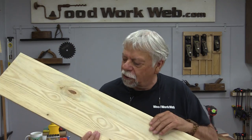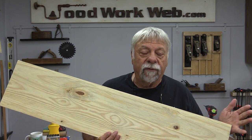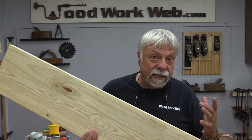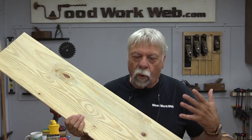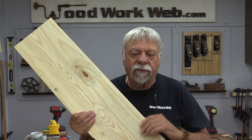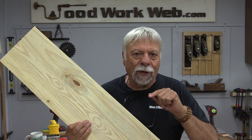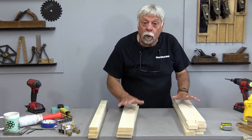A lot of new woodworkers start off using pine. The reason is it's a relatively inexpensive wood compared to many others. It's readily available almost anywhere. It's a fairly soft wood, it's light, it's easy to work with. Depending on where you shop, you may be able to get different thicknesses. It comes in glued-up panels sometimes, or you can buy it as single boards. But it has one disadvantage — it's very soft, and because of that, it doesn't always stand up to the rigors of day-to-day usage. But today I'm going to show you some of the things you can do to overcome that.